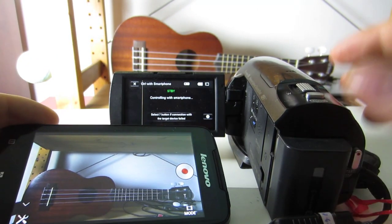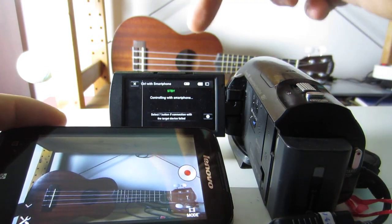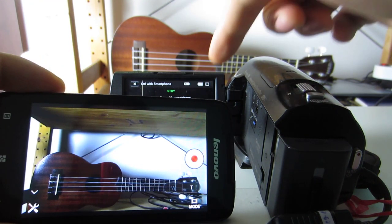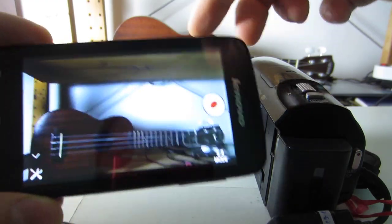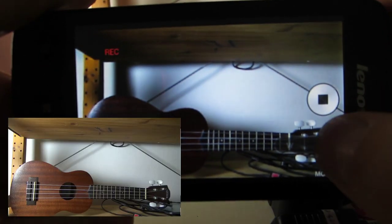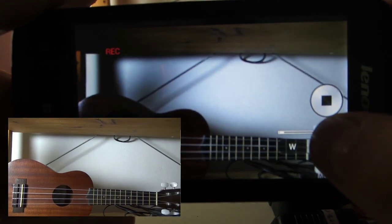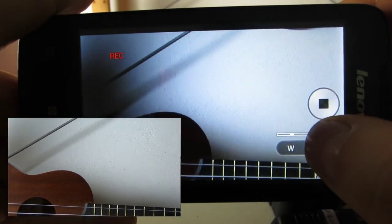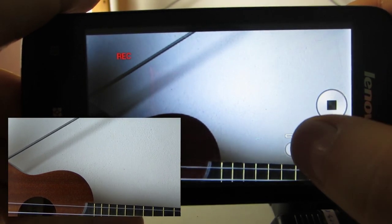The thing is, you don't see the display anymore. You can only see it on the app, which means you have to set all the settings you want before. And all you can do in the app is start recording, zoom in, and zoom out.